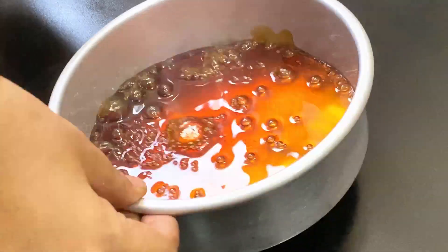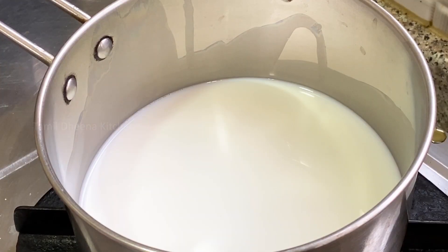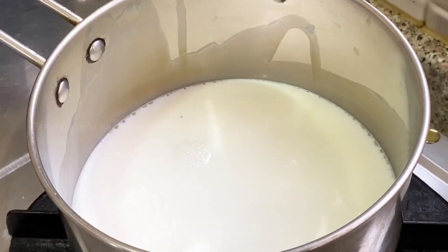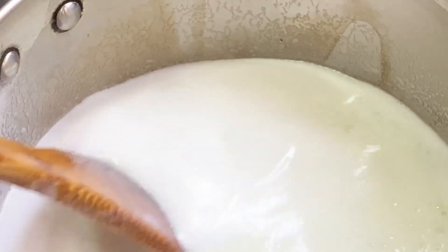I'm going to cut it like this. It's not that long. This is very thick. Then I'm going to cut it like this. Make a fork shape. Then let's cut it in — if you want to cut it in, you'll need to cut it in.